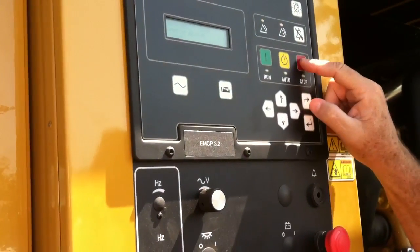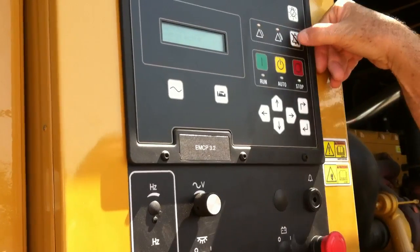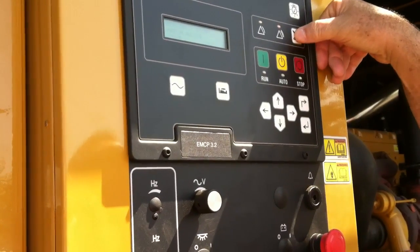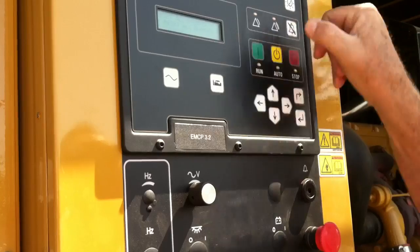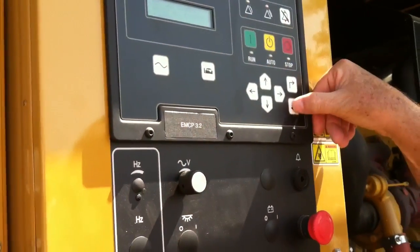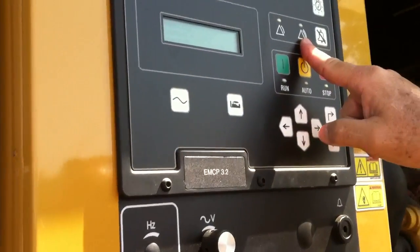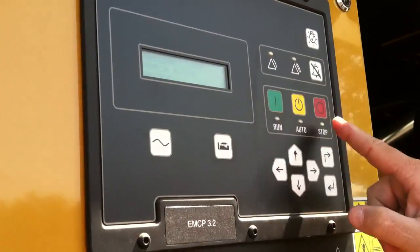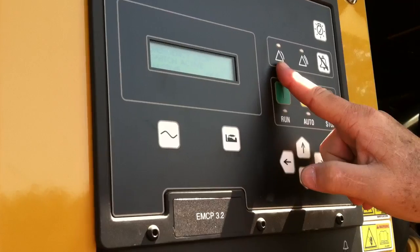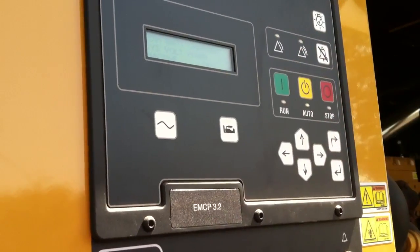I've got to put the unit in stop, so I'm going to put it in stop. I push this button again, which is my reset button. It says reset all events, and gives you that symbol which is our enter key. I push the enter key and it cleared the fault. However, I still have the not-in-auto warning, so I've got to go back to auto — and that puts the light out.